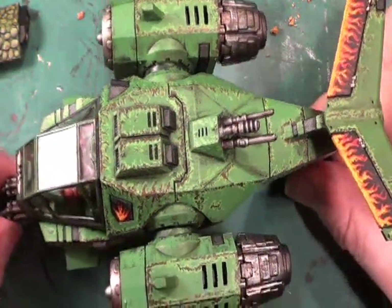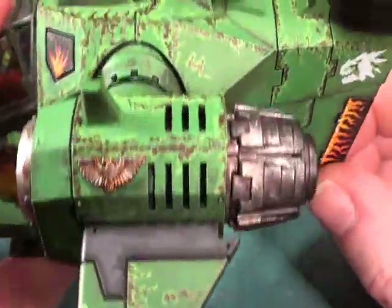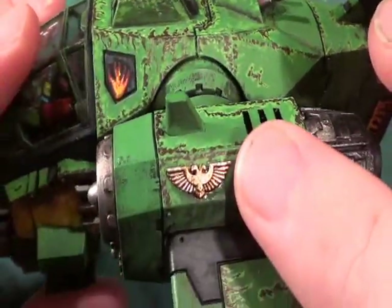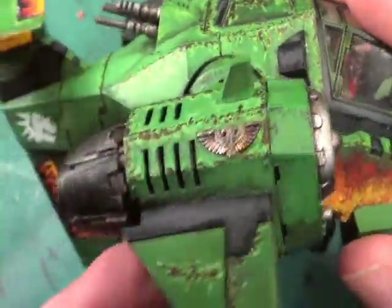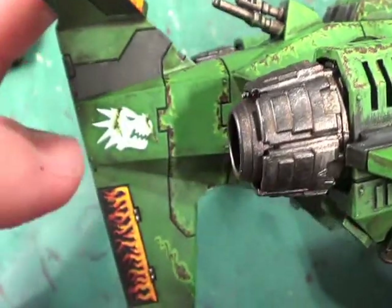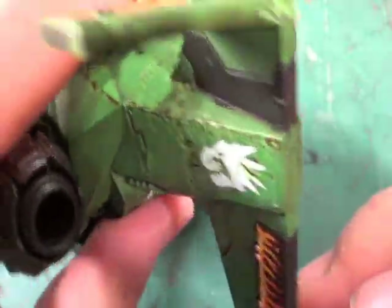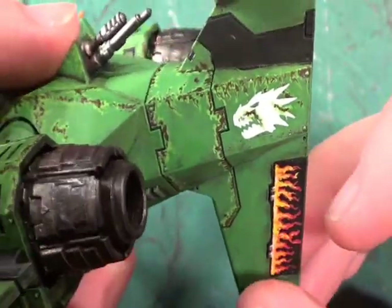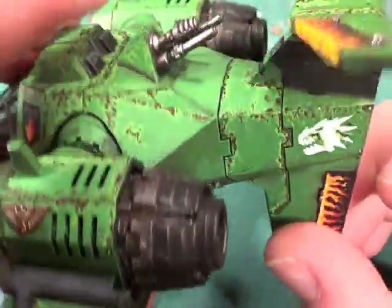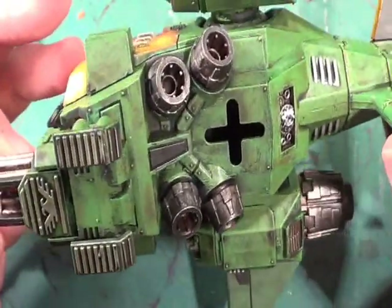Hello, welcome back to the Spider's Web. As you can see I've done some more scratches - I've added a couple more Aquila symbols on it, and I've got the Salamanders logo on the back, then gone over with a little more of the scratchy effect. I've not done any on the underside as yet - I want to try and get the majority of the work done.